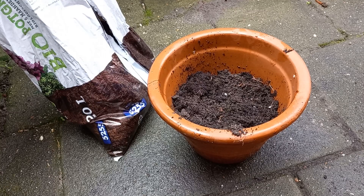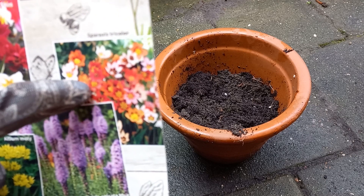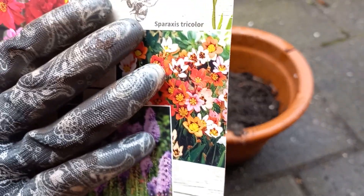Hello and welcome to a new video of Human Made. This time I'm planting some bulbs from the previous videos, from the collection of bulbs. This time I will grow some Sparaxis tri-color.